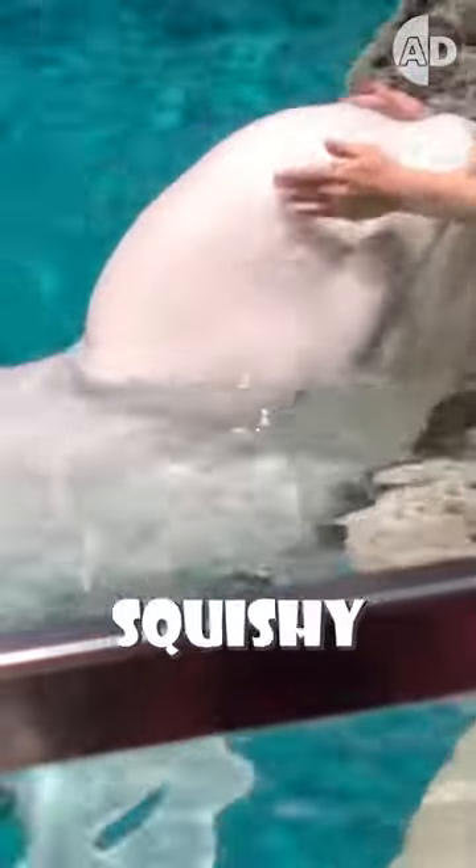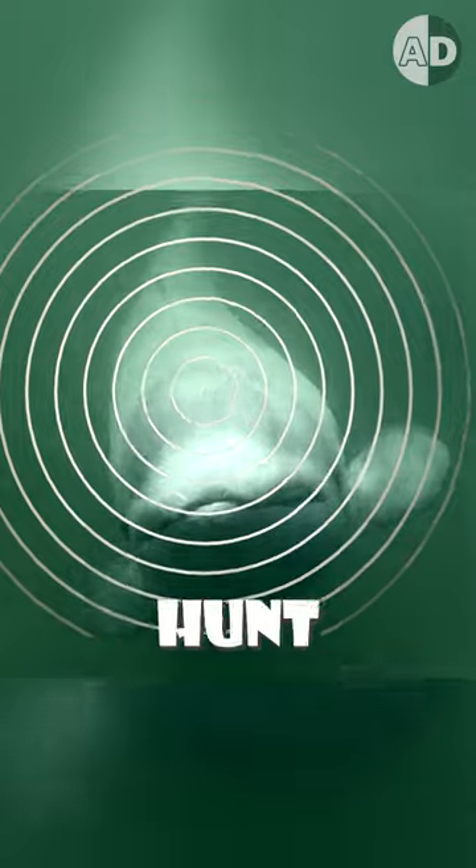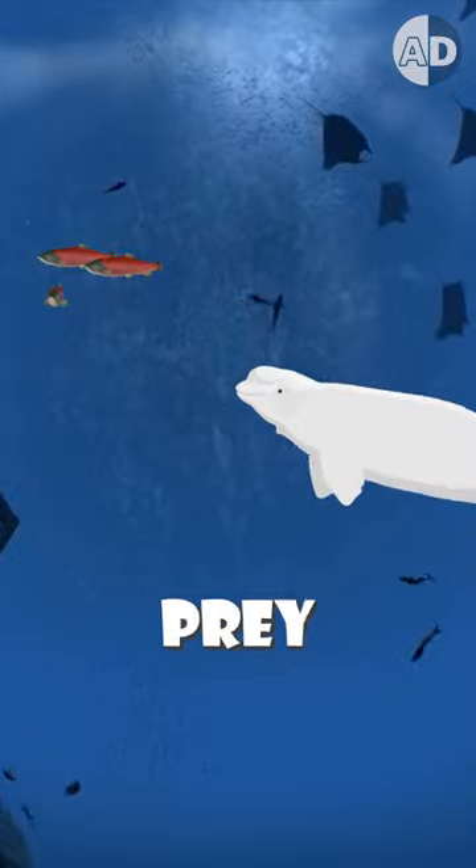Have you ever wondered why beluga whales have squishy heads? In the dark and murky waters of the Arctic, belugas rely on echolocation instead of eyesight to navigate and hunt. But echolocation needs to be very precise for them to accurately pinpoint their prey.